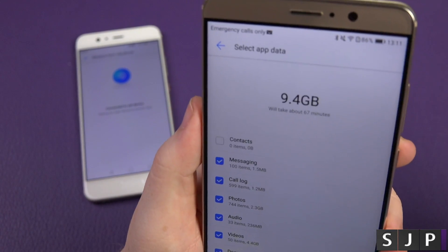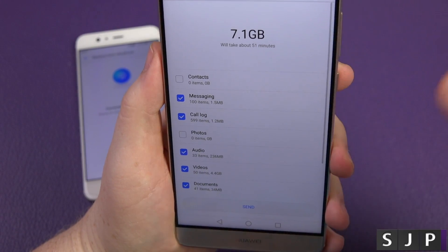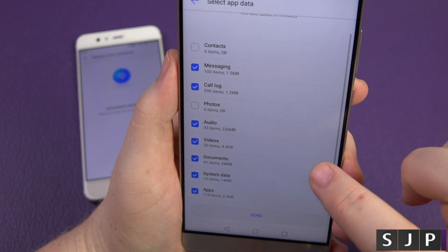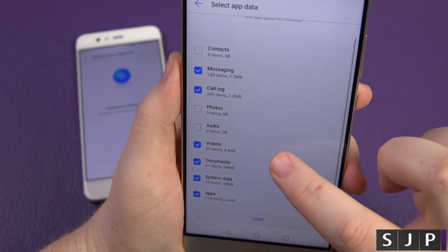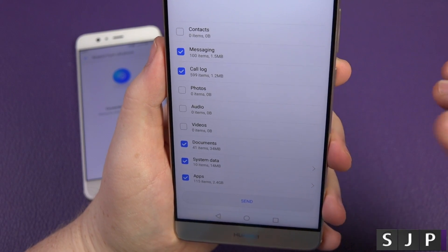Actually if you look at it, it's 9.4 gigabytes. It says it's going to take just over an hour — don't worry, I'm not going to keep it for an hour. You can do audio — I don't need to do audio. I don't need to do my videos right now either. Documents — I'm going to do documents. System data — yeah, we'll do system data.